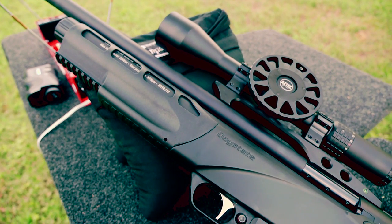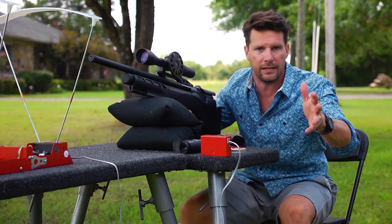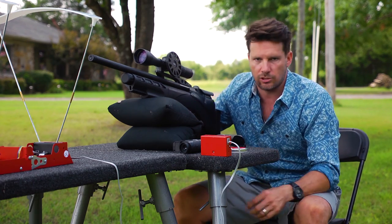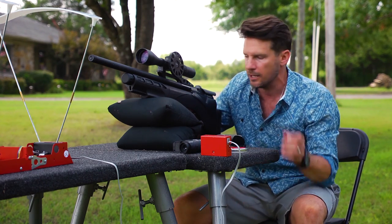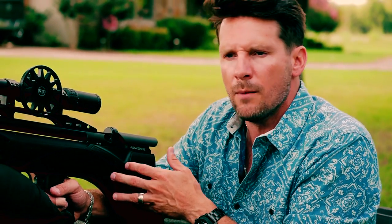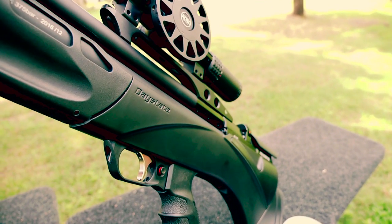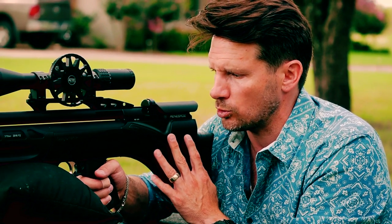This gun is based on the Daystate flagship gun called the Pulsar. The Pulsar is an electronic gun essentially, and it's awesome — you pay for it, it's got lasers and every bell and whistle you can imagine. This is not the cheaper version, but it's based on the Pulsar platform and comes with a lot of the same features, just without the fully electronic parts. This gun has mechanical internals, so you're not paying for those electronic parts.